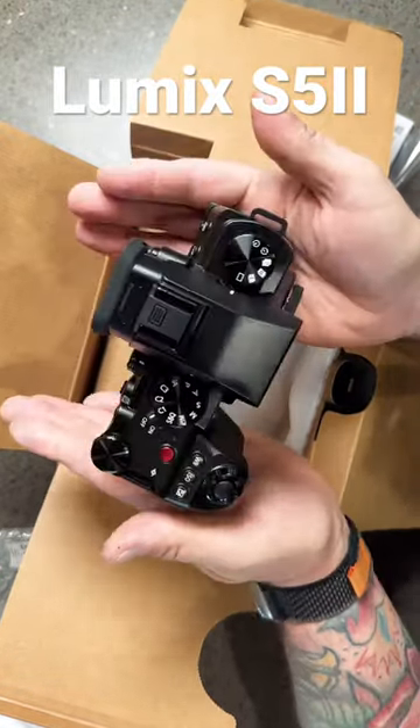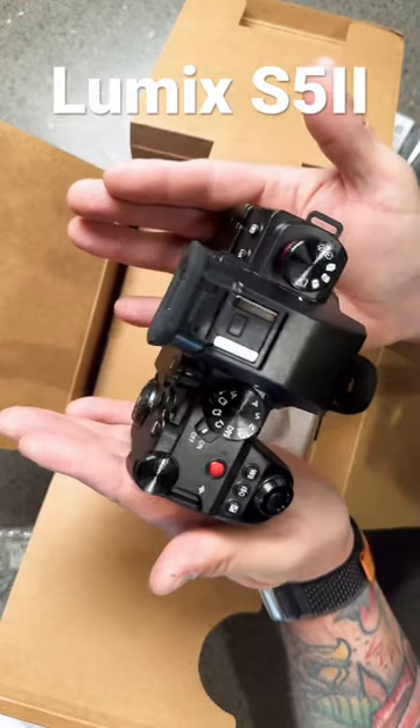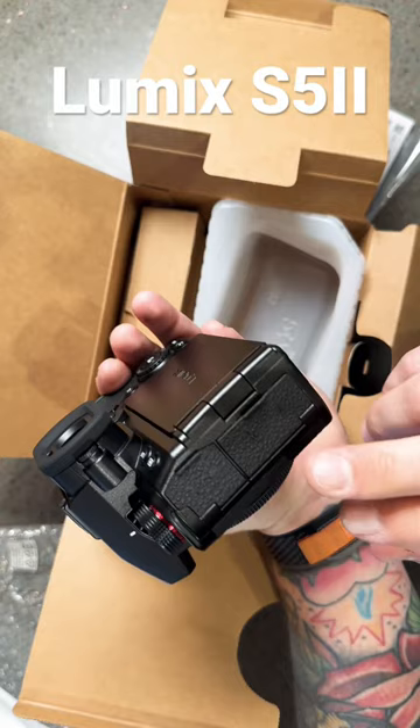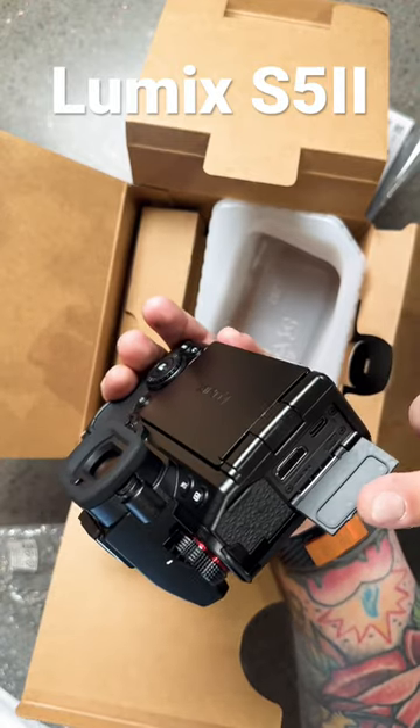Look at that. Oh, and this is like one of the big things right here — see that? Full size HDMI, son. What's up?